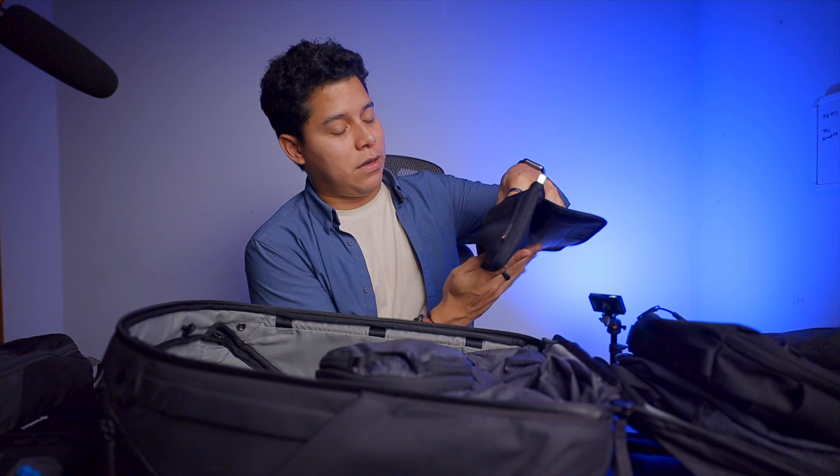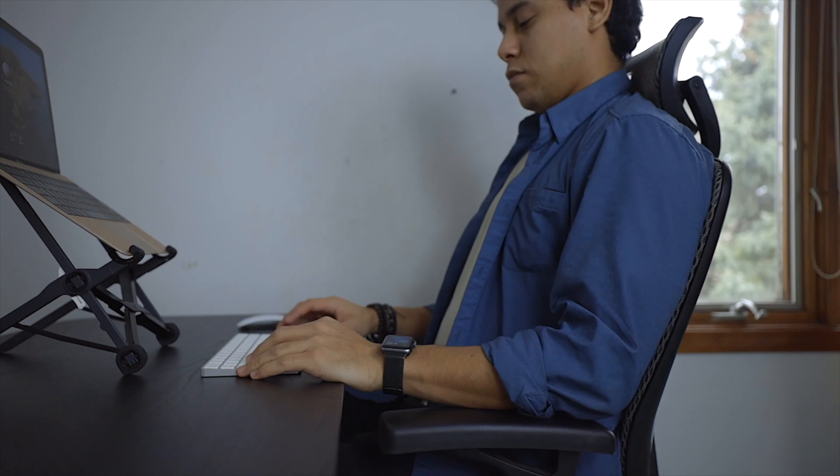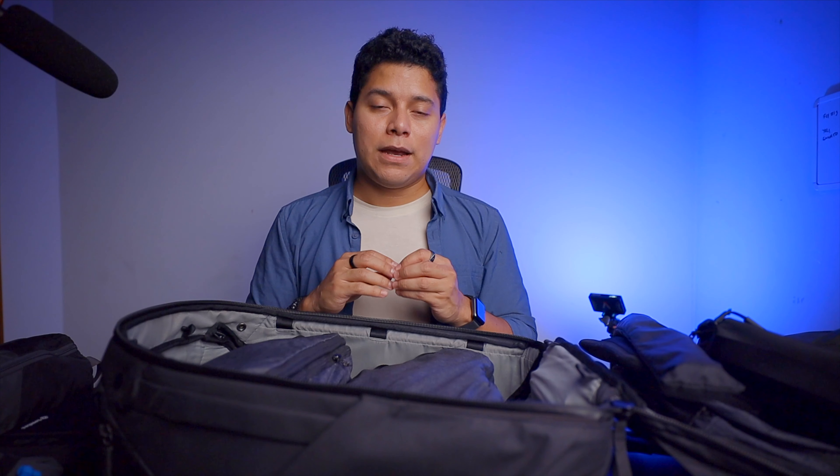Then the Roost stand, which I use to put the laptop up at a higher level. I have another video explaining the whole reason why I travel with a stand — the ergonomic thing of working with your computer. Just check the link if you want to know more about that.